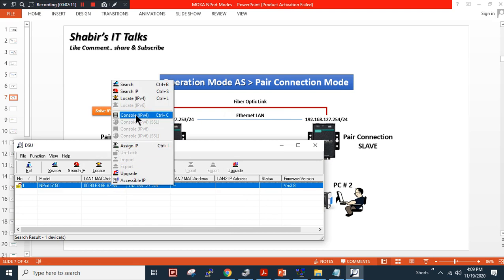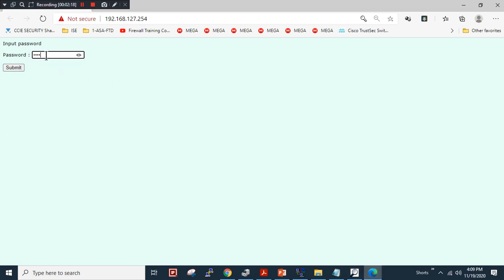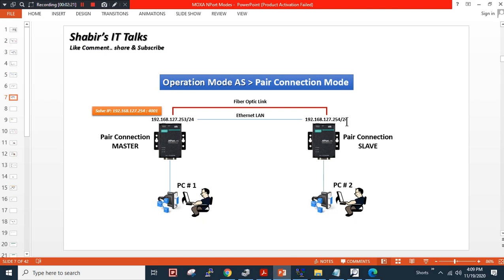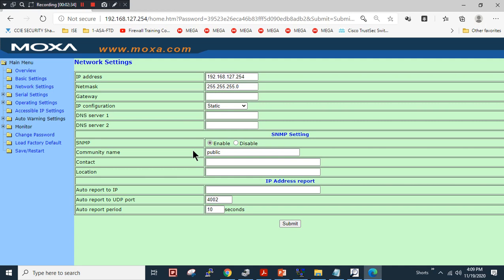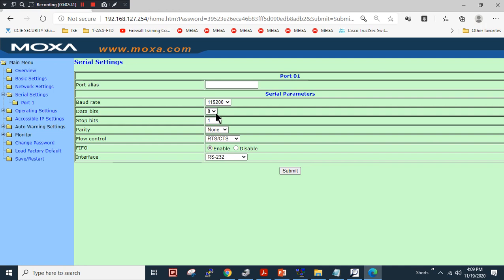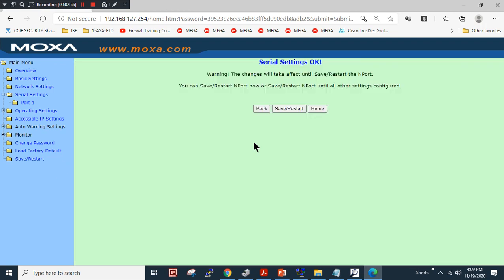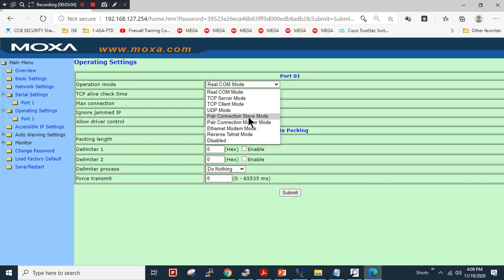I will right-click and go to web login. The password is 'moxa'. As you can see in my diagram, the IP address I will keep as 127.254, but I will configure other parameters. For the serial port, the baud rate is 115200, data bits 8, stop bit 1, parity none, and flow control none. The interface type is RS485 2-wire connection. I will click submit and then change the operation mode to pair connection slave mode.